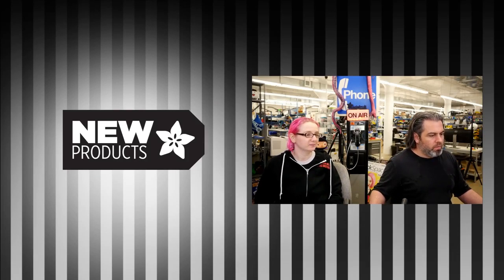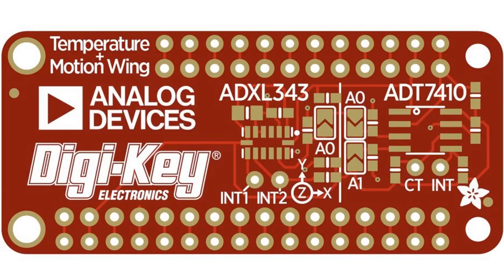Our first new product is coming soon. The PCBs came in and they didn't come out quite right, so I'm going to get them redone. But meanwhile, you can gaze upon and subscribe to the Analog Devices Plus temperature and motion wing, featuring the ADT-7410 and ADXL-343 — some nice sensors from Analog Devices, sold through DigiKey. We stuck them on a wing, and it's probably good if you're doing any IoT projects or you just want to measure motion and temperature for sensor analysis or data logging.